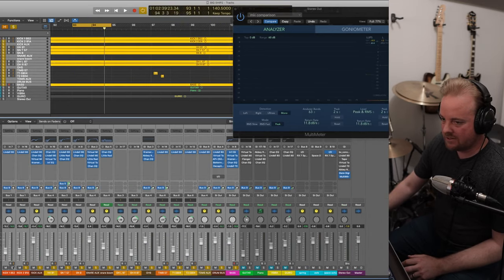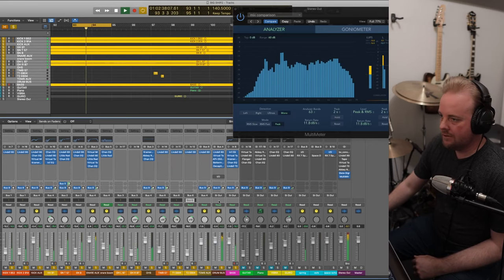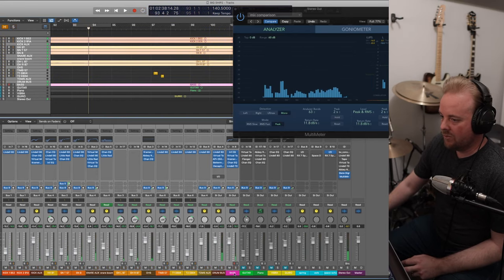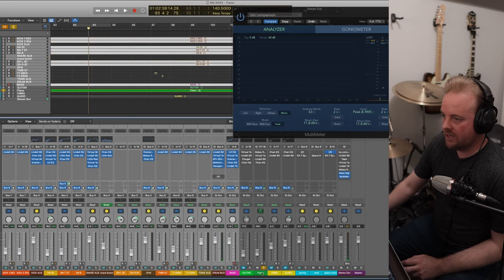Let's listen to the drum and bass together. Sounds good. Moving on — let's do the piano next.